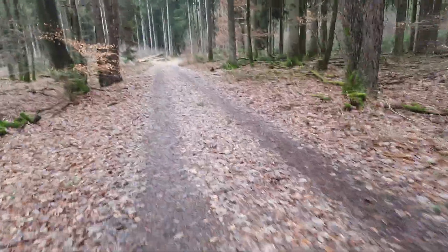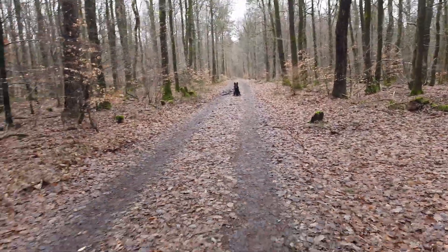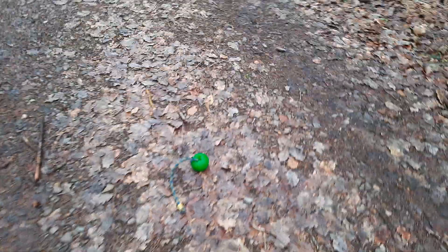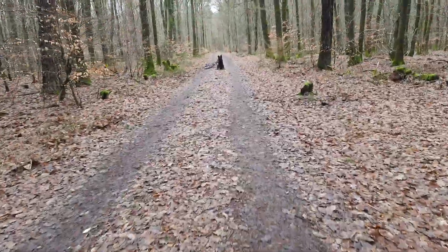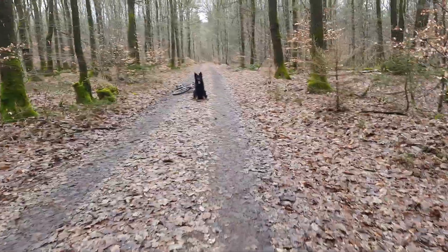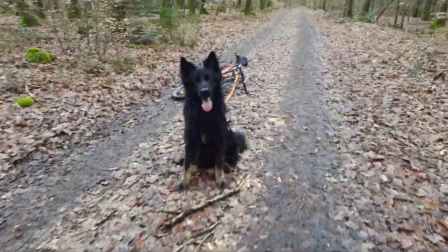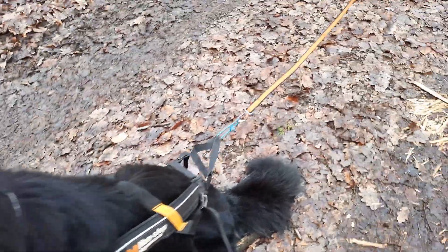Räuber sitzt. Ich gehe jetzt hier die Strecke runter. Räuber sitzt da oben. Dann lege ich jetzt hier in die Mitte des Weges seinen Ball — das ist sein Ziel. Er muss ja Motivation haben, warum er das Fahrrad auch ziehen möchte. Das ist eigentlich genau dasselbe wie im gesamten Training: ohne Motivation geht nichts im Hundesport. Jetzt gehe ich wieder zurück zu meinem Hund. Super, klasse Sitz!